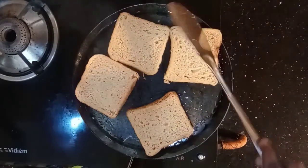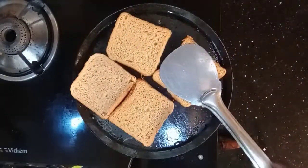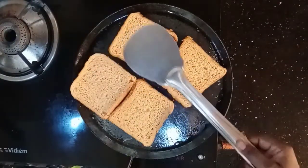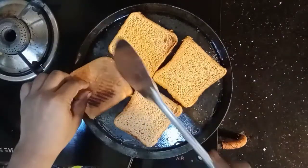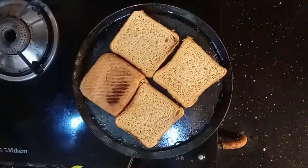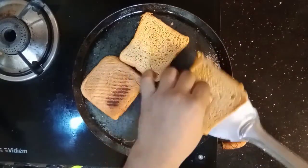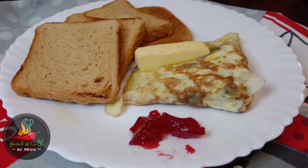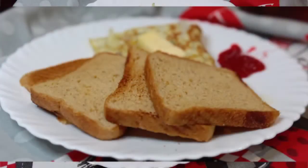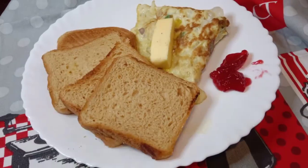I will add butter on the bread and fresh water on the side. I will add bread with butter and a slice of jam. Make a small piece of omelet. I will use the jam with the bread and butter with the omelette as well.